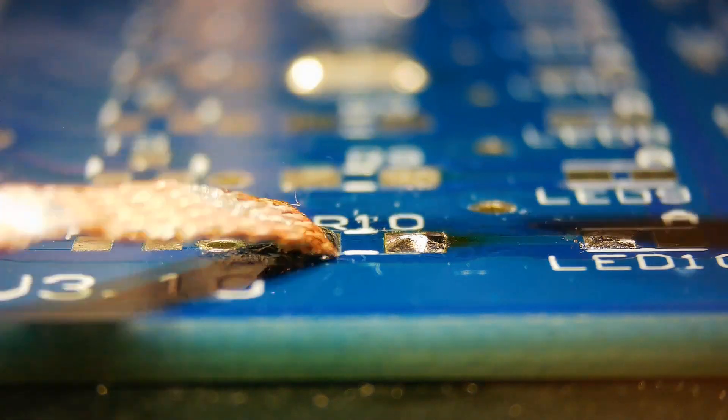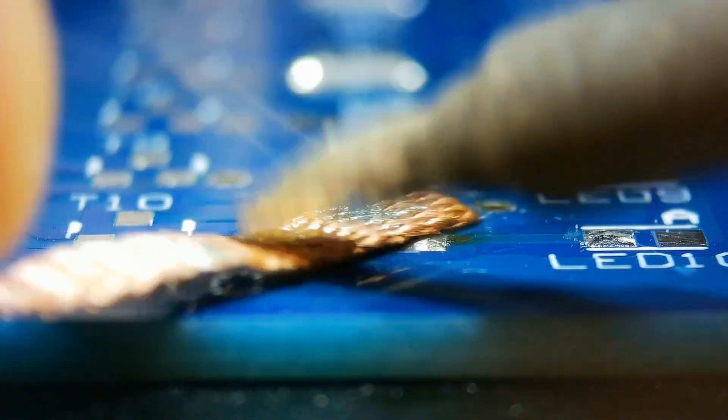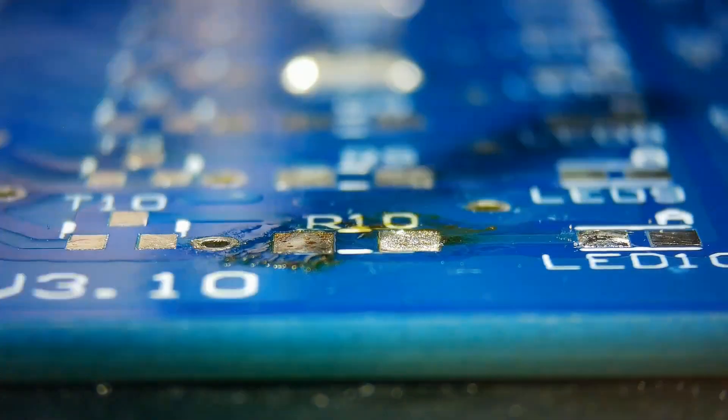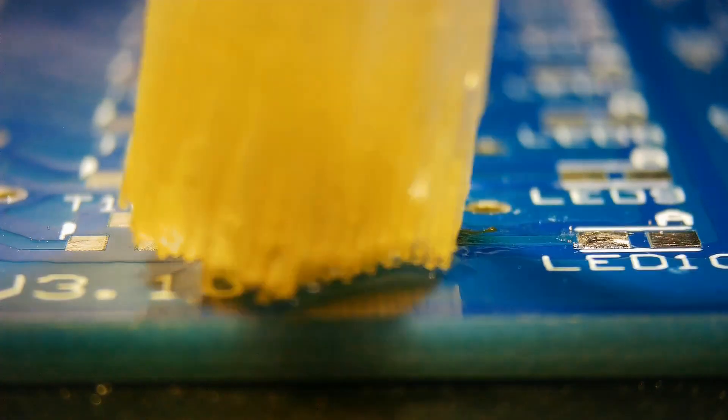Remove remaining solder with solder wick. Clean the flux residue with IPA or flux cleaner.